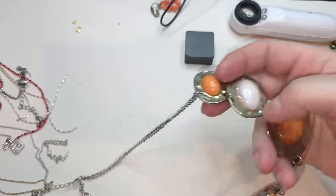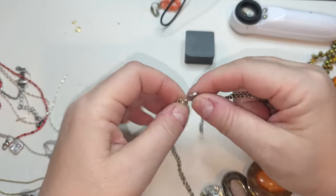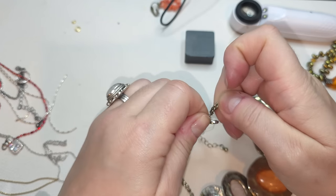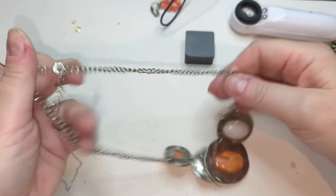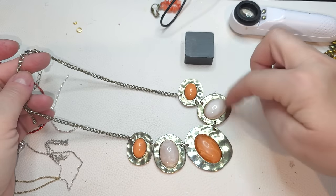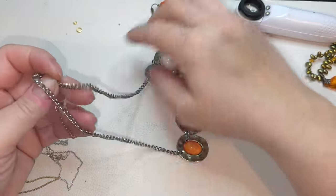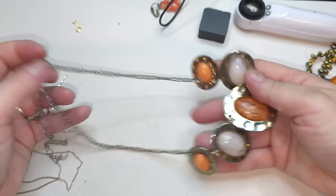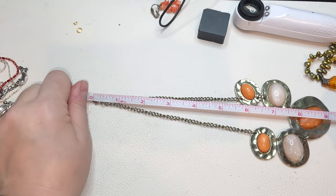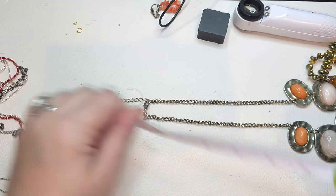Okay, next — another necklace, silver tone with extender. We have plastic cabochons, pink and orange ones, on hammered gold tone discs. No name or any other tags. I would say 18 inches and three-inch extender.